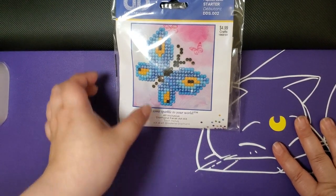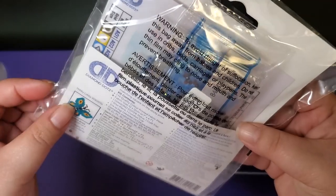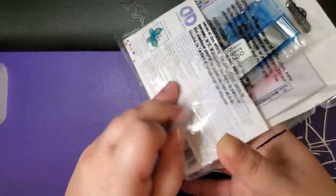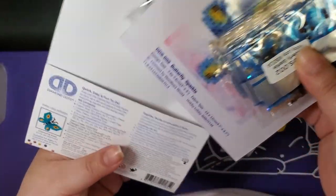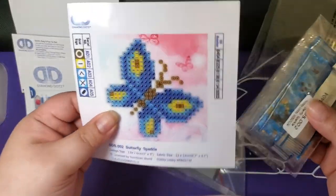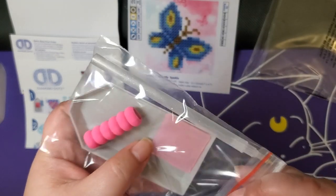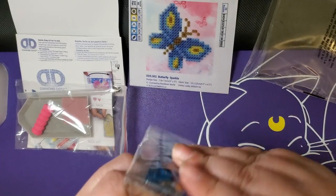This is the Butterfly Sparkle. I'm not going to show the whole tool kit again - I suspect it'll be the gray tray, pink almost see-through wax, the pen, and the comfort grip. I'm super intrigued by these ABs. We get the how-to as well. The comfort grip color may vary, but the wax and all that looks the same.